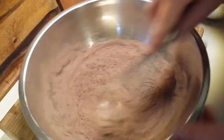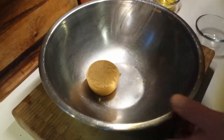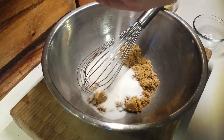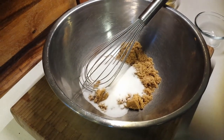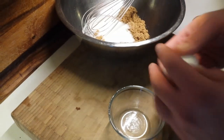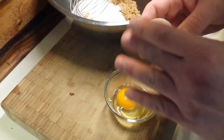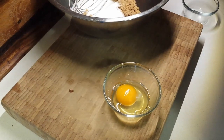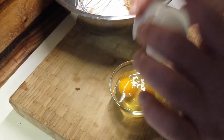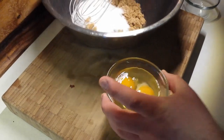Once you've got all that together, we're going to get our wet ingredients started. We're going to start with the brown sugar, break that up, and the white sugar as well. Then we're going to add our eggs — we usually add eggs into a bowl first just to check for any shell. Everything's fine, so that's going to go straight into our mix.